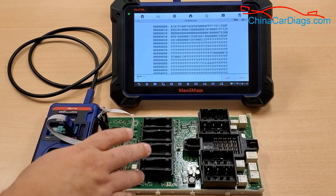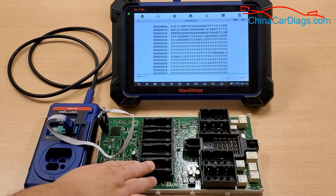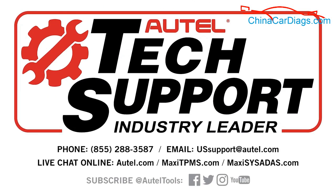Once you've done that, you've gone one step further into preprocessing the key for this. There are several other processes you've got to do, but we're just doing the EEPROM Read today. Remember, if you have any questions or concerns, you can always contact our tech support at 1-855-288-3587. Thank you for choosing Altel and have a great day.